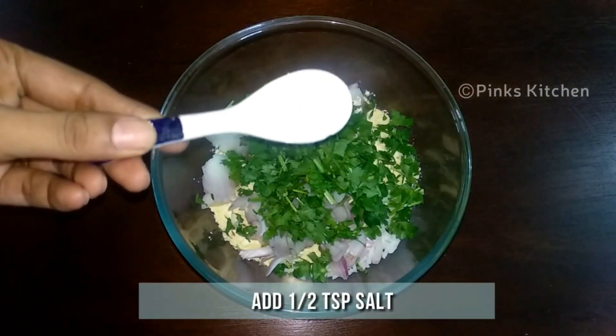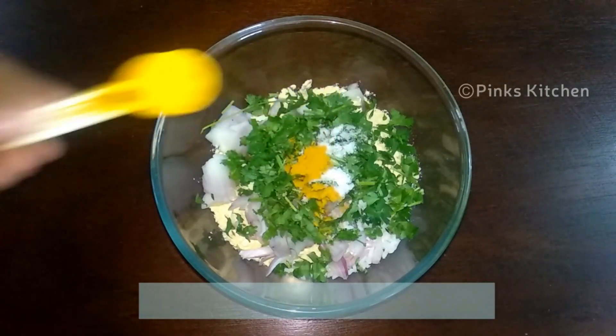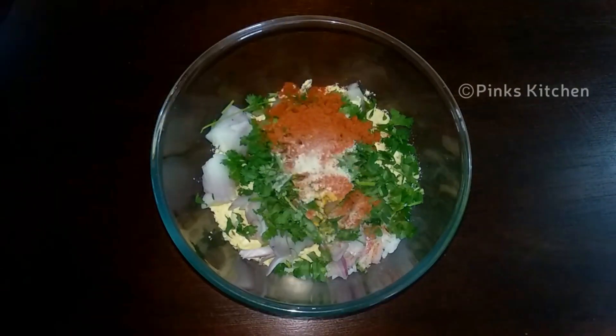Add half teaspoon of salt, quarter teaspoon of turmeric powder, half teaspoon of chilli powder, a pinch of asafoetida, and quarter teaspoon of baking soda.